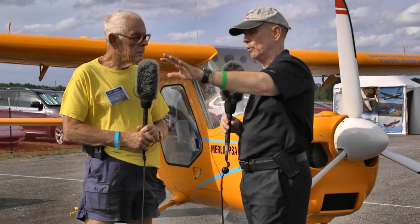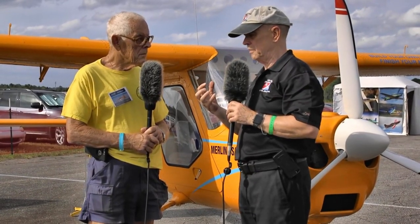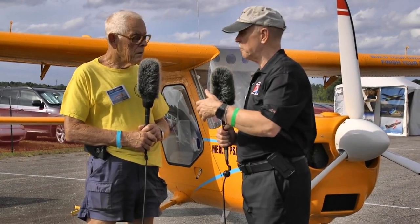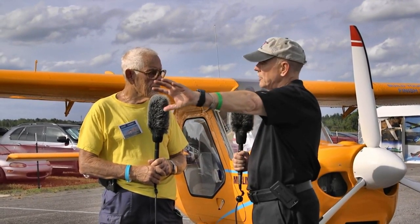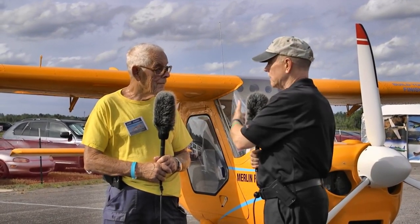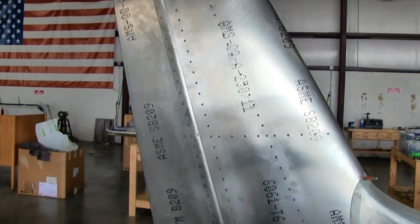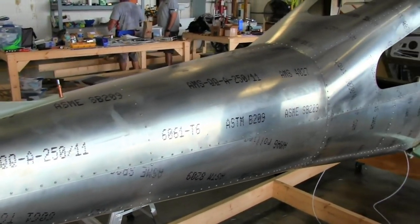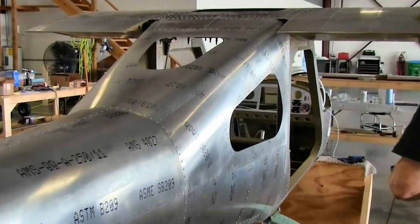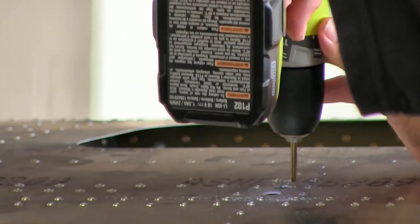Tell me about tools, workspace, and the task a new owner would go through with this airplane. You need a 12-volt hand drill, battery operated, and a pop rivet tool — just a hand pop rivet tool. I have a powered one so I use it, but I could do it without. Not nearly the task of building an RV. But still, that's not a lot of tools — you don't need any special jigs.